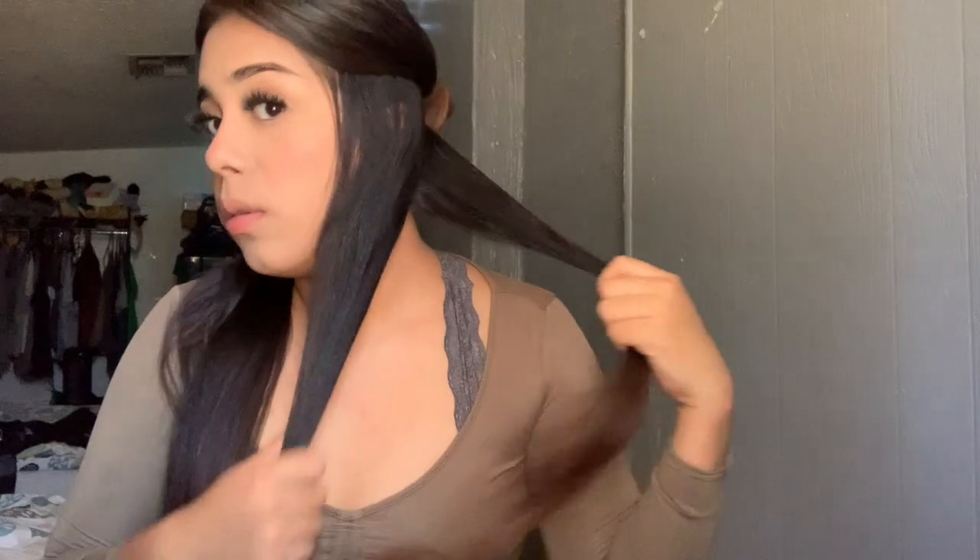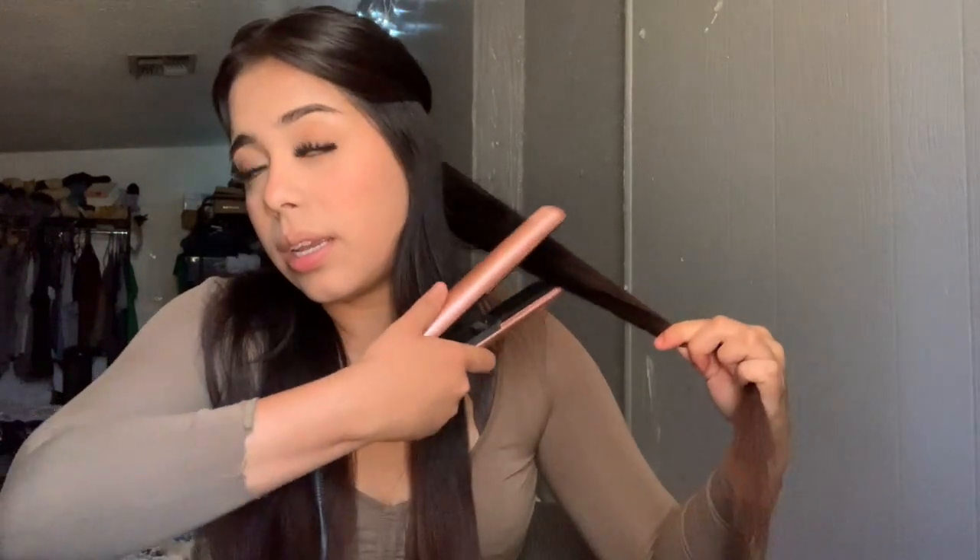Here we're just gonna get a little piece of hair and brush it out. I have my straightener at 425 degrees. We're gonna grip it, twist it — grip it simple. So we're just gonna go through it.